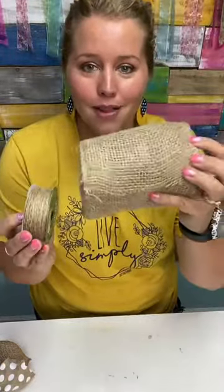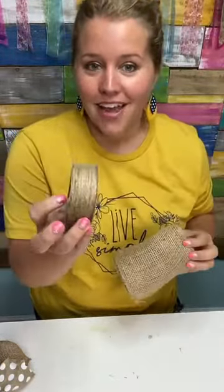The first thing you're going to need is a roll of jute — this is the kind I like to use. You're also going to need some burlap ribbon, about six inches wide, and jute string.